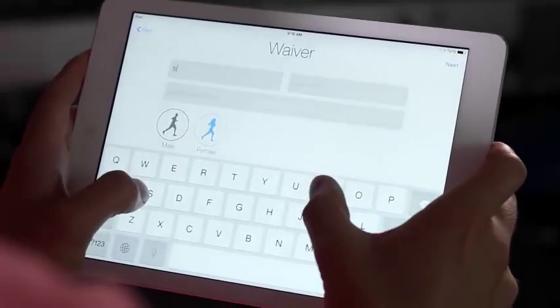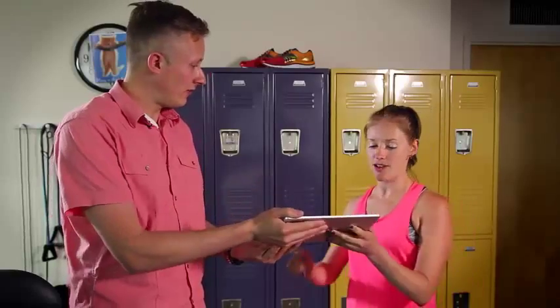What's your first name? Trish. Alright, Trish. Do you mind if I grab your signature? No problem.